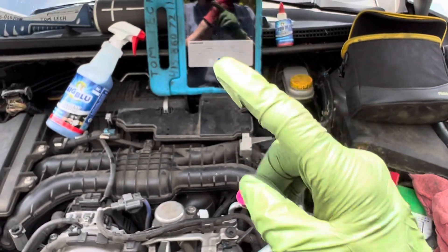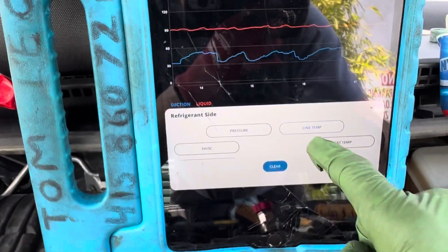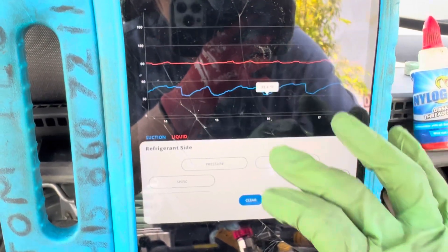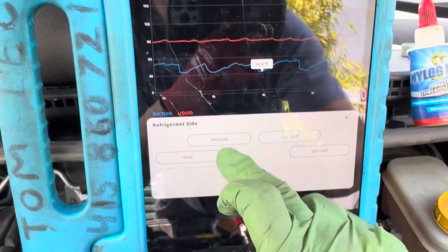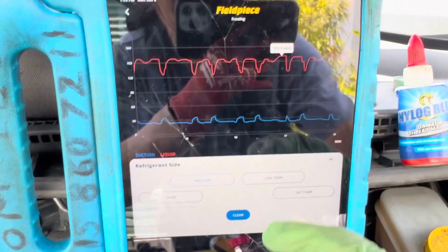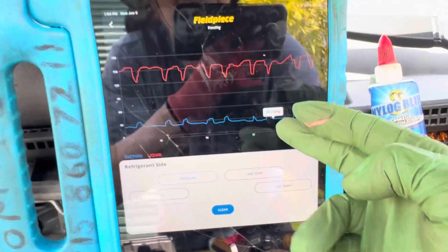The low side pressure was somewhere around 24 psi on the low side with 220 grams of refrigerant. Now it has 500 grams of refrigerant. Let's take a look at the pressure. The line temperature coming out of the condenser liquid line is 88 degrees Fahrenheit and the suction line is down to 33 degrees Fahrenheit. Our high side pressure is reading 155 to 160 psi and our low side pressure has been doing 22 to 25 psi.